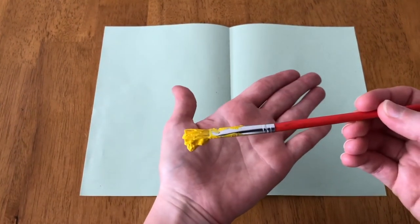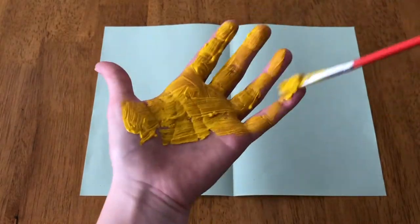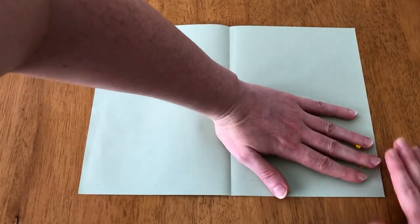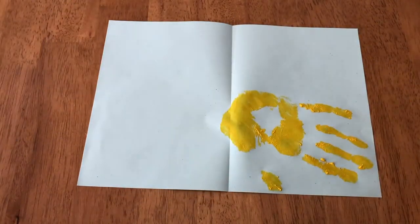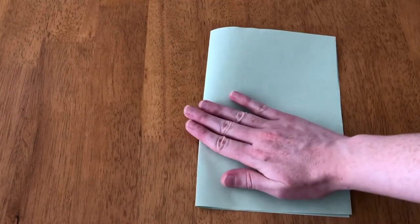Start with the person in the family with the biggest hands and cover one hand in paint. Press down firmly on the paper, and ideally a different person would fold it over and press down.